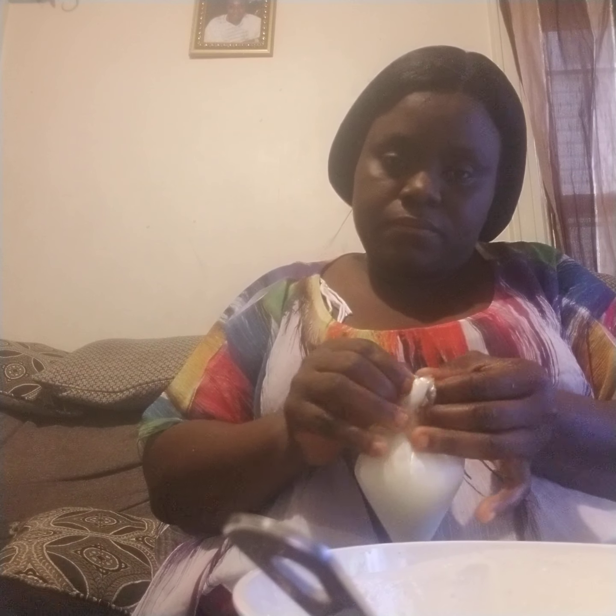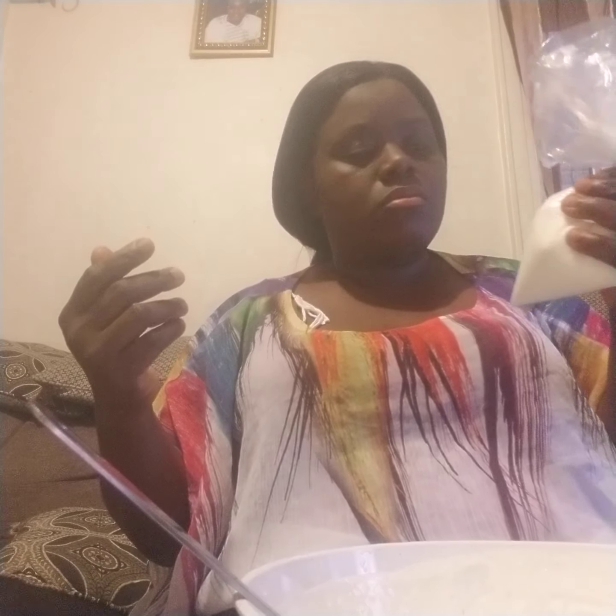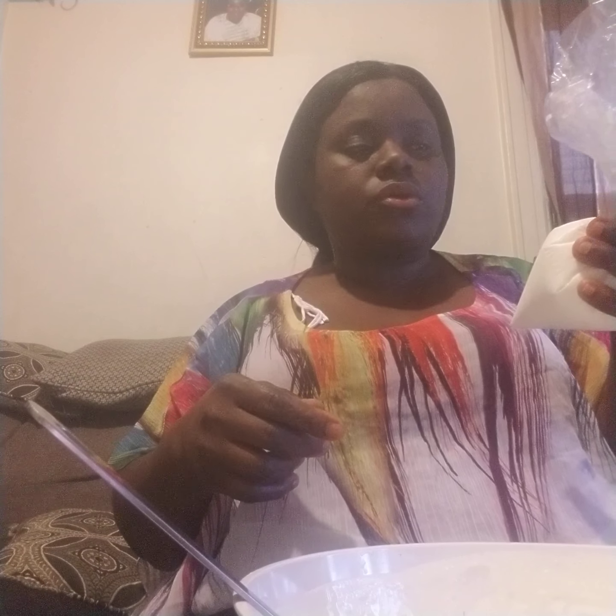I'm gonna tie it up quick — that's how it's supposed to look. I'll be right back; it's gonna take a little bit of time for me to tie them all up, so I'll be back with you soon. Just give me a minute and I'll finish everything.